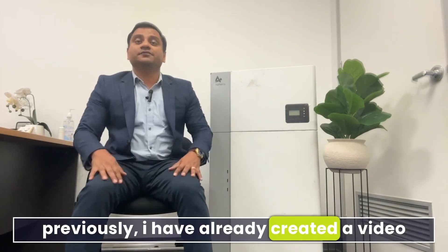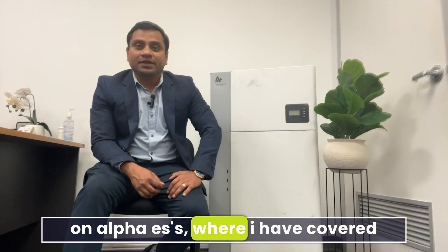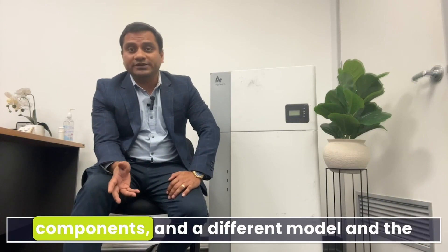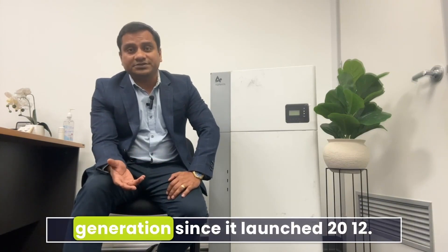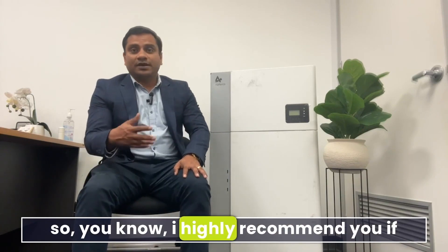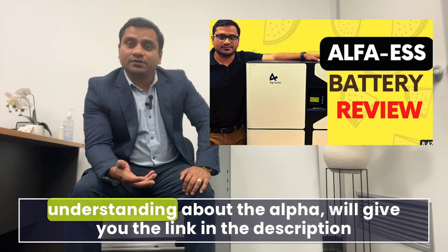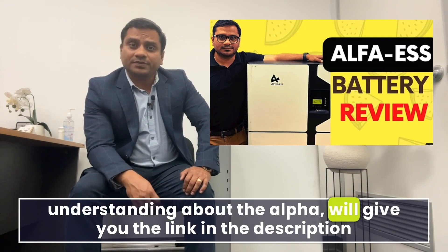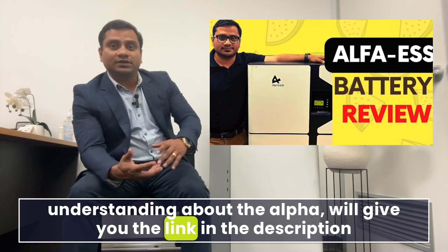Hello, I'm excited to share another video on the Alpha G3 B5 model. Previously I have already created a video on Alpha ESS where I covered the company background, history, reviews, all the components, different models, and the generations since it launched in 2012. I highly recommend watching that video if you want a deep understanding about Alpha — I'll give the link in the description.